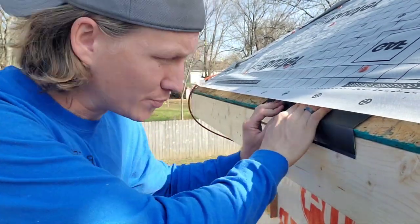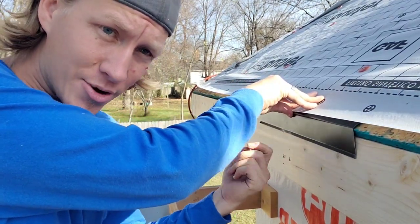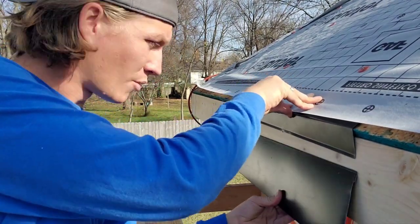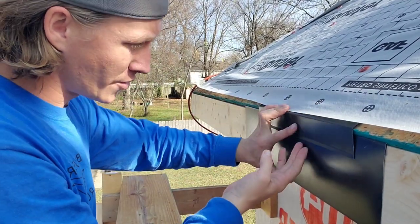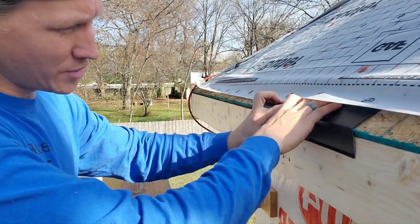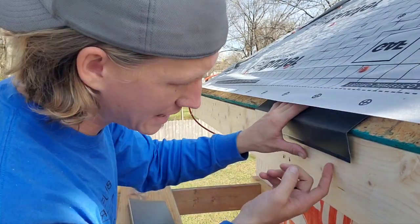What you don't want to do is put this too tight, because it's a lot tighter than you would think it is. You still have to come back and slide your fascia in. When you're doing 10-foot pieces of this, that's really difficult. And you still have to get your gutter underneath here.